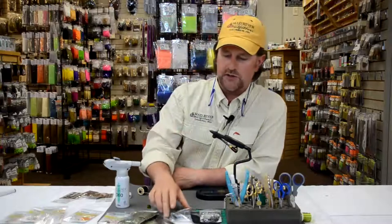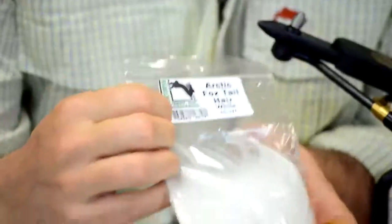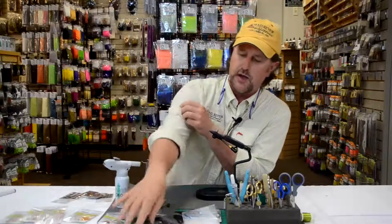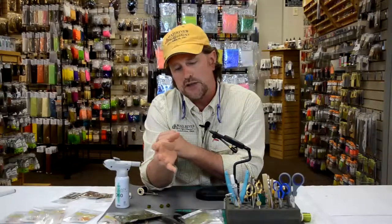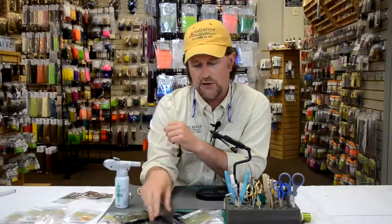I'm going to use some Arctic Fox tail hair, which I absolutely love. I'm using it for a ton of my bait fish patterns and saltwater patterns. I'm going to top that with some fin raccoon, which is a very similar type of fur. You see it a lot in salmon and steelhead tying these days, and you'll see it a lot in the Mad River Outfitters stuff. We love this stuff.